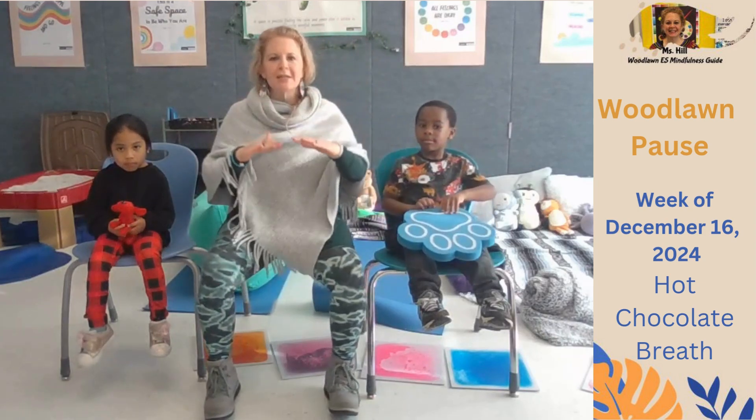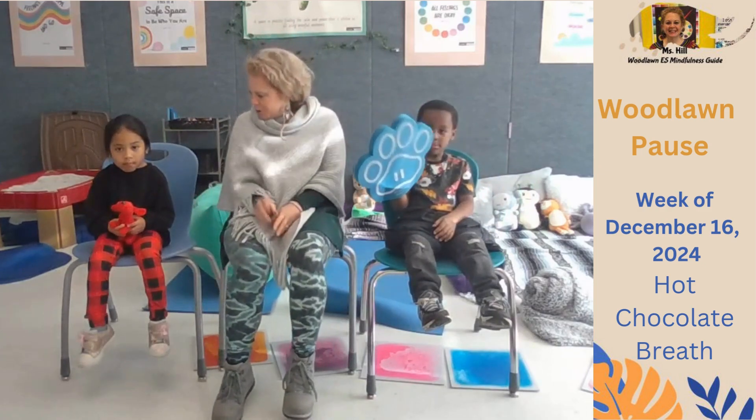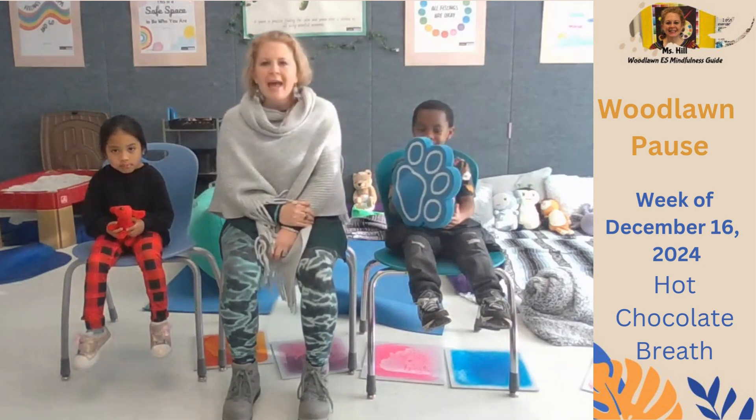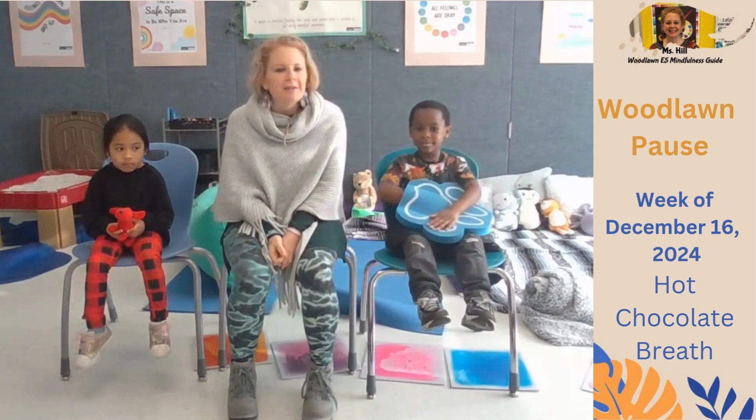To get centered and present to start our day. Today I have two very special guests with me — Bryce and Lana. We're so glad you're here. Thank you for being here.